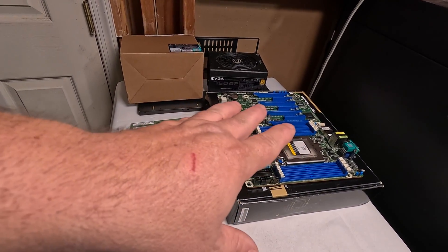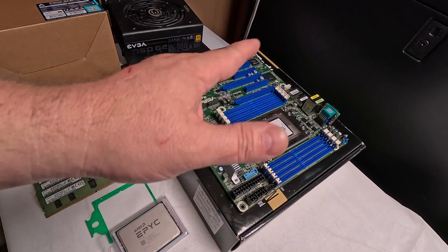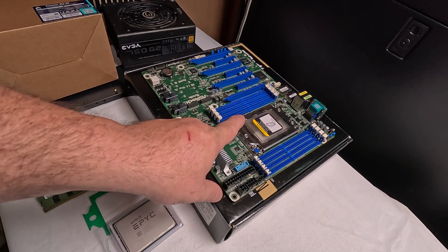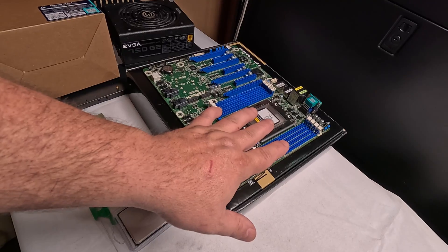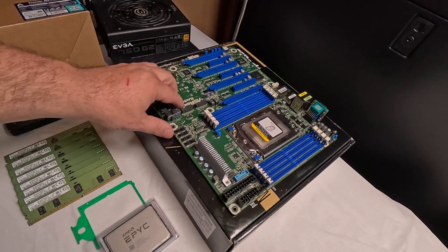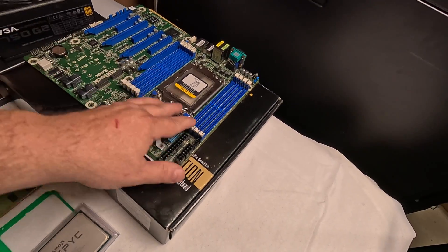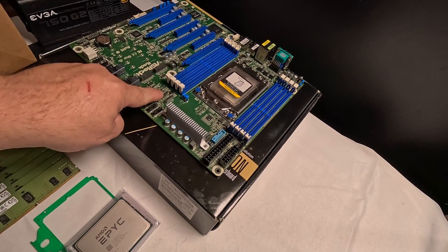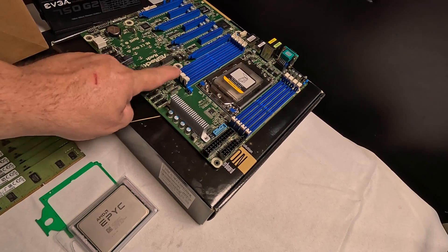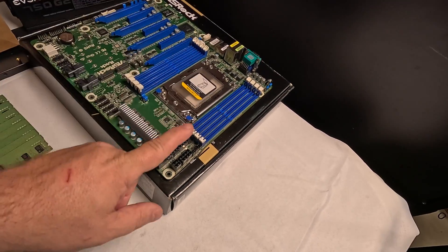The motherboard I actually ordered from a reputable guy in China — TGUM or whatever it is. I ordered a Supermicro H11SSL board, but they were out of stock. I paid $366 for that board, and he asked if he could upgrade me to the ASRock Rack EPYC D8. I said sure. This is for a CPU miner, so I'm not going to use the Ocu-Link ports — basically the PCIe version of SAS. I just need the CPU, the RAM, and the VRMs.